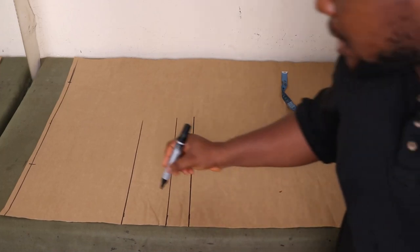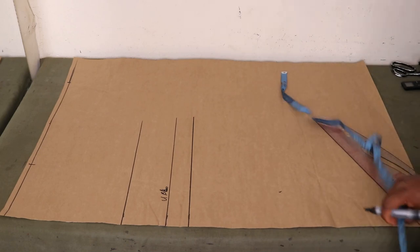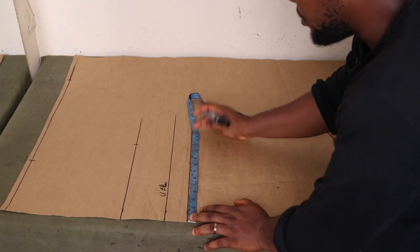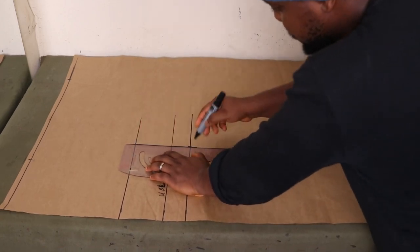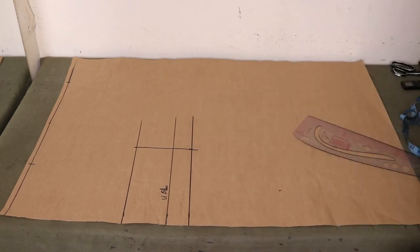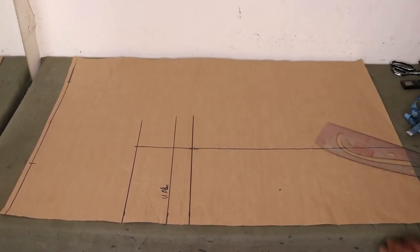Go ahead and label them — I'm labeling this underbust length. Next, on all the lines I have, I'm going to place my hip measurements. My hip measurement is 43 inches; 43 divided by 4 is 10.75, which I've marked on both places. Go ahead and rule that all the way down to the end of your paper. Since everything is measured with the hip as the width, the hip will fall right in. Go ahead and mark where your hip is and connect your lines.